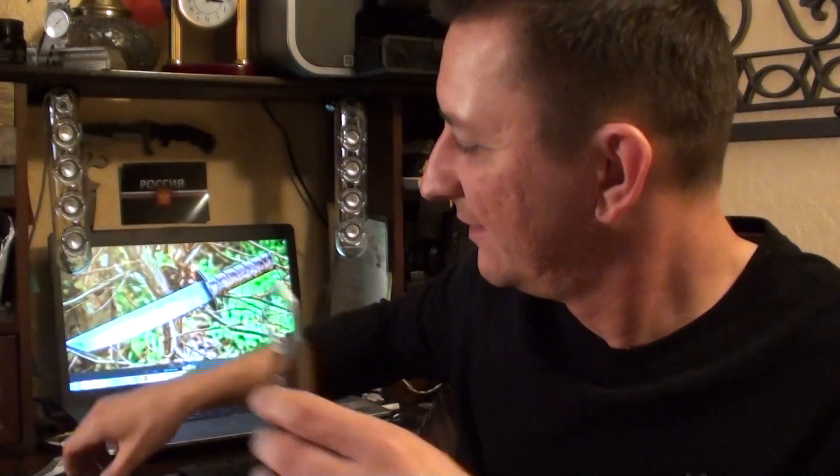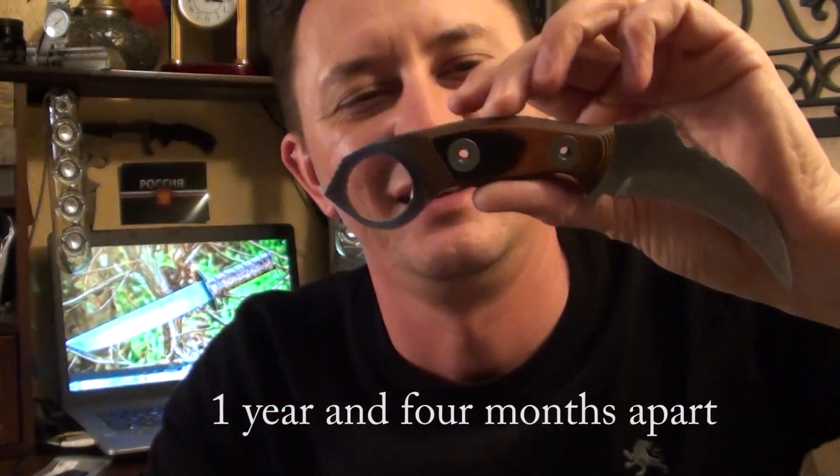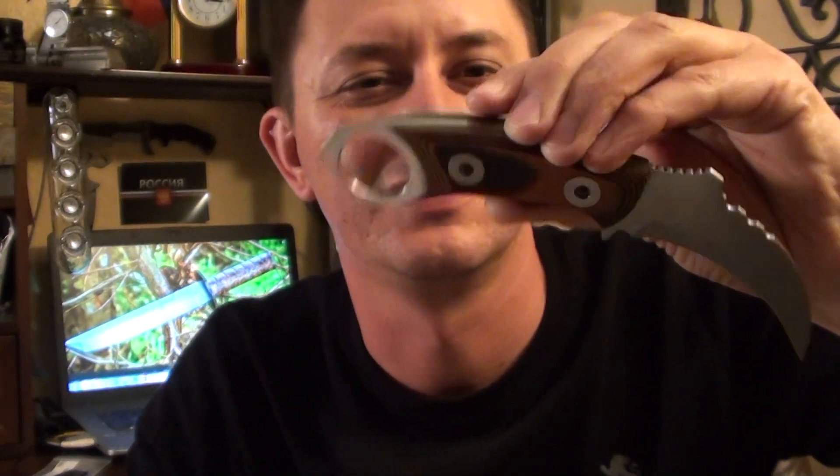I want to see how far I can go with knives — what quality I can reach. Starting with this and ending up with something like this is a big step, a big progress for me. I want to see how far I can go with this craftsmanship.